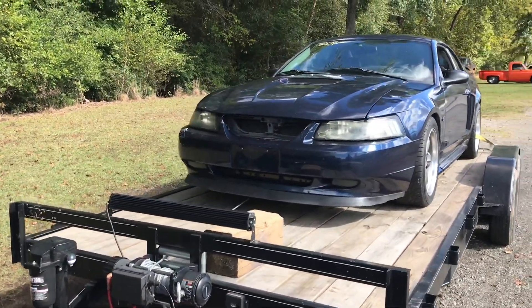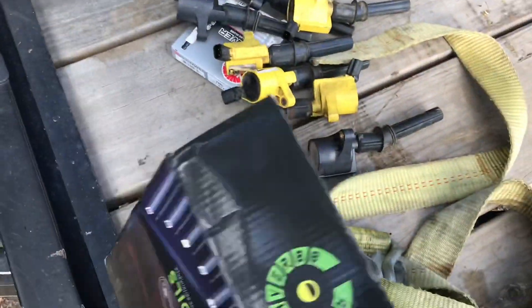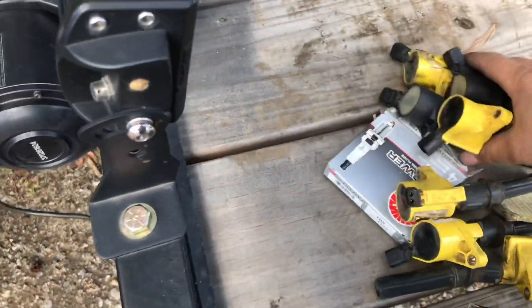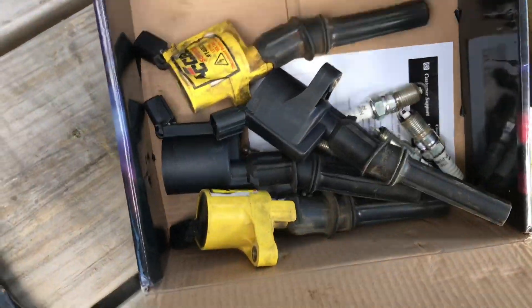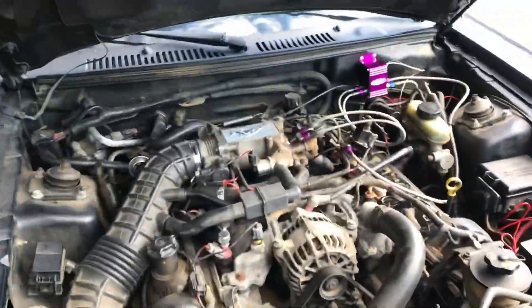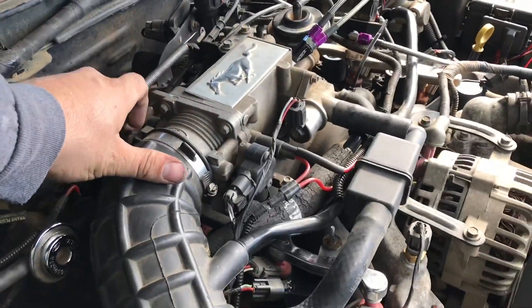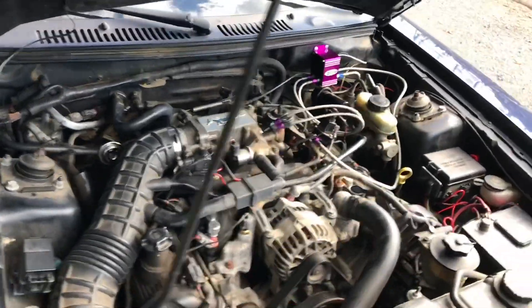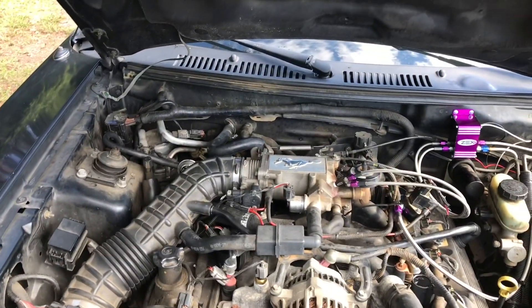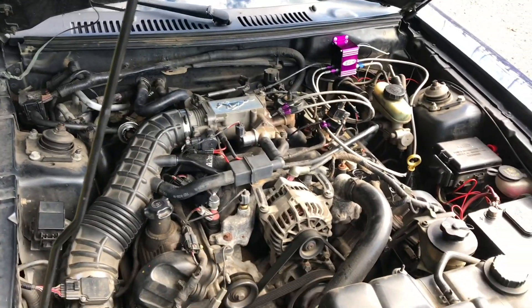I've got new plugs and coils. I'm gonna throw them in real quick before I even unload it, just to make sure the skip goes away. Got these swapped out — instead of cheap coils I had my shop swap the plugs out just so I know I got it right. It seems to be doing pretty good now. Either I fouled out the cold plugs or those coils didn't like being gapped so low — I had it at like 35 thousandths. I took it for a spin to make sure it's good and it seems all good now.